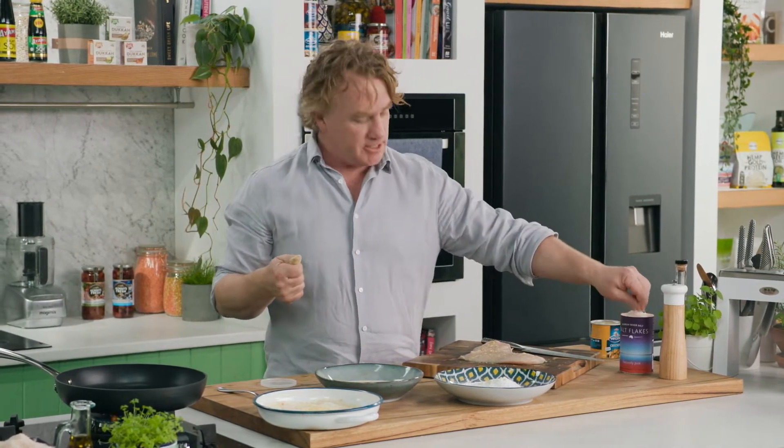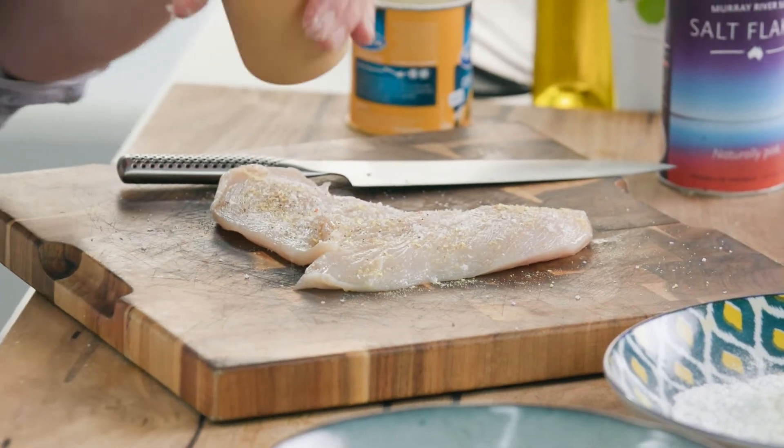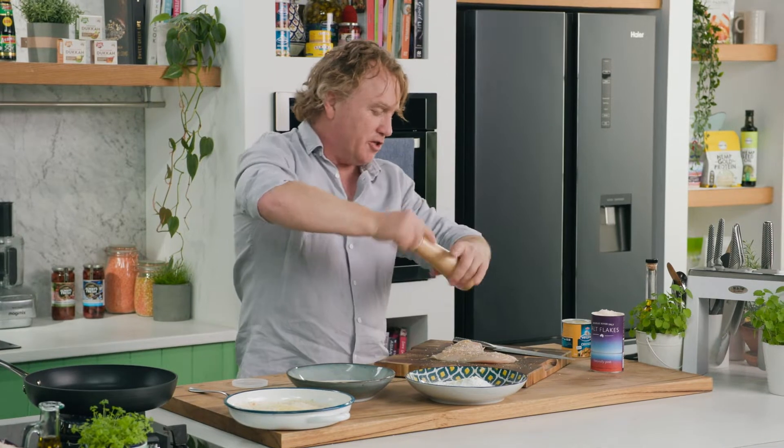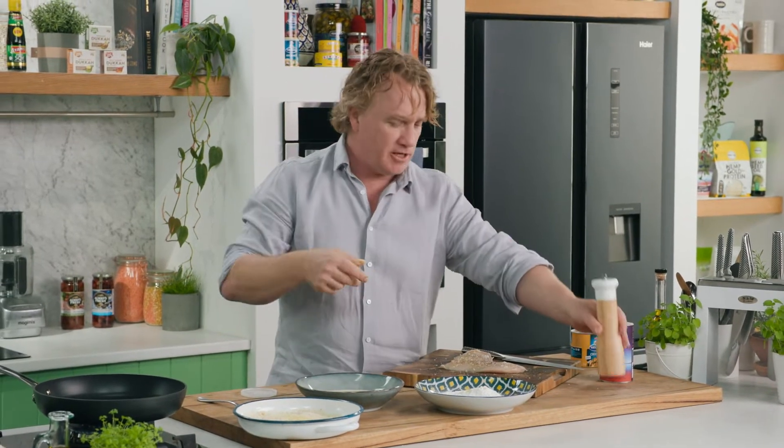Now of course we need to season it up, so some salt goes on my chicken and some pepper goes on there as well. That'll make sure that this chicken breast is going to be the most delicious schnitzel in the entire world.